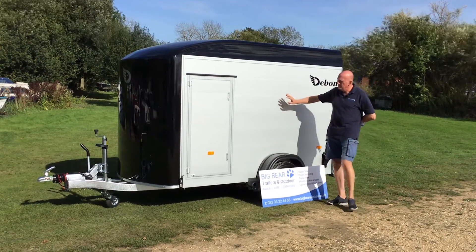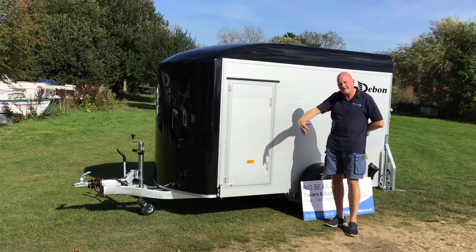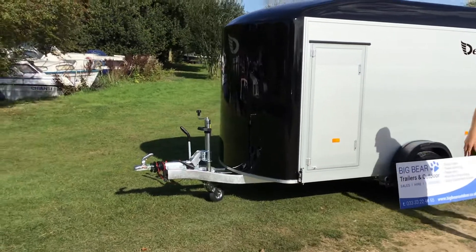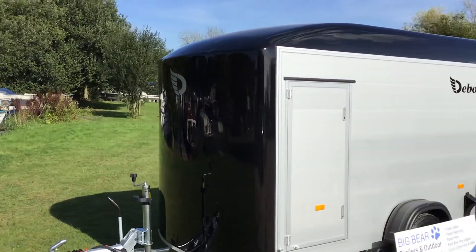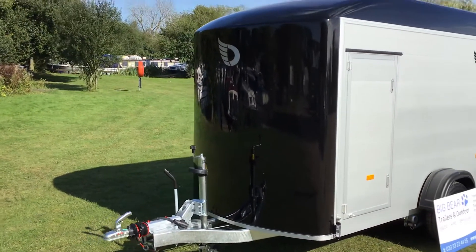It also comes with a side personnel door. We tend to specify them with the door on the UK near side, but we can specify them on the off side if you'd prefer. The trailers come in different colours — this one's obviously black front and roof, but they also come in dark grey, light grey, white, and burgundy.